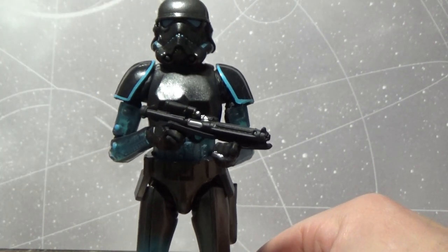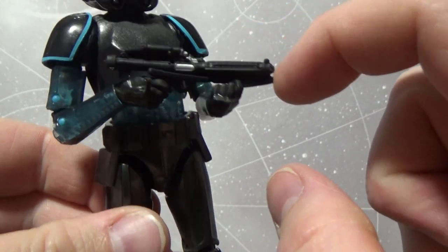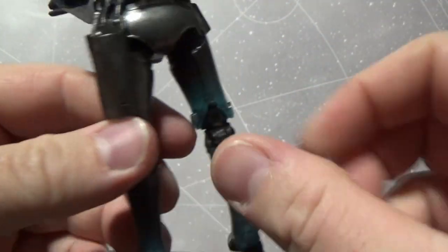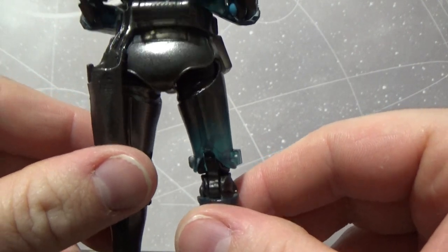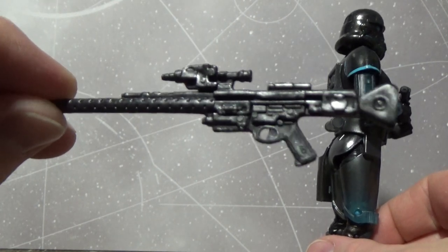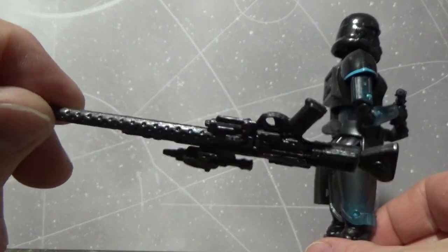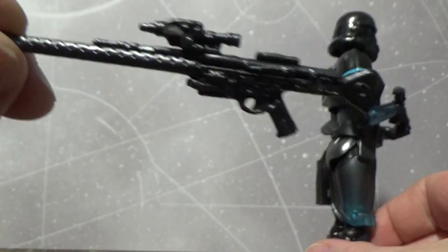Weapons-wise, he comes with his E11 blaster, which I have in his hands, and that does fit nicely in the holster on his belt. He also comes with the pulse rifle — I can never remember the name of that thing. We've seen it released multiple times with stormtroopers over the years.